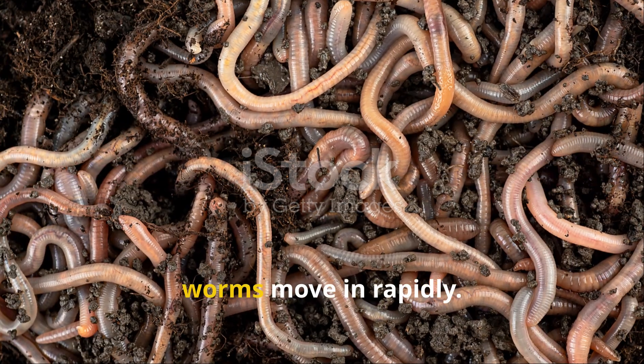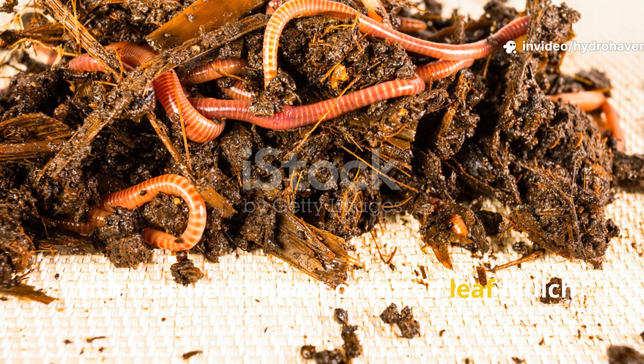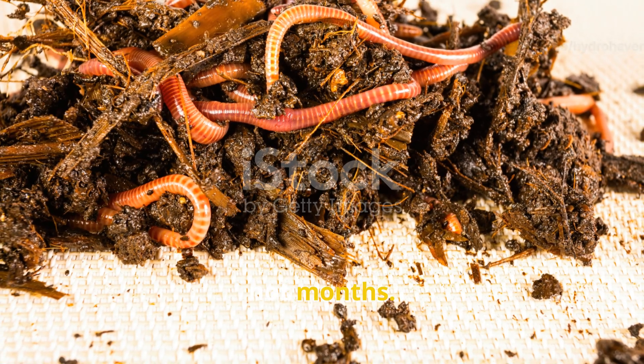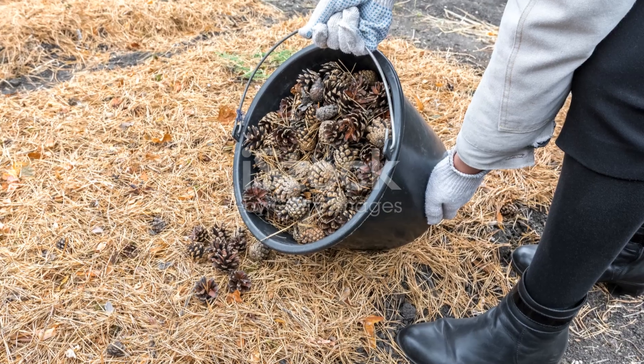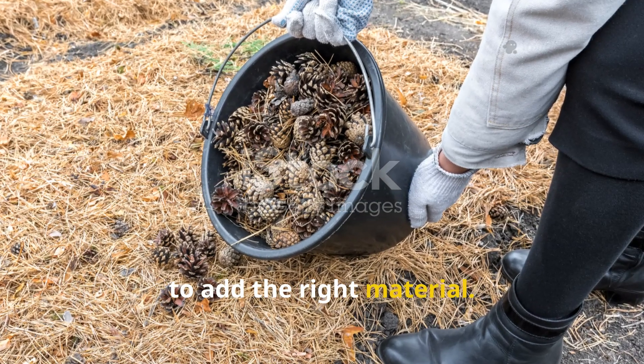Once this happens, worms move in rapidly. Studies have shown that soils amended with mature compost or rotted leaf mulch see a spike in earthworm biomass within weeks, not months. The key isn't to add more material — it's to add the right material.